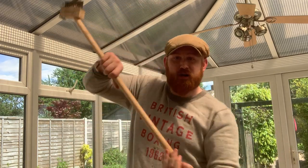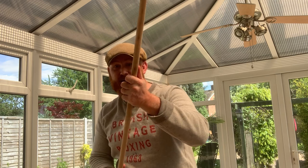Or aim for the collarbone — thrust and over. And finally you've got the thrust under, which comes directly underneath the chin.